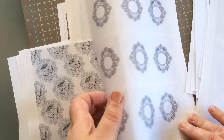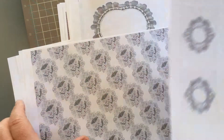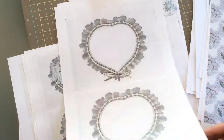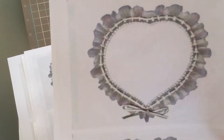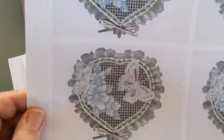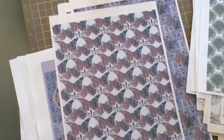You've got all of these ATC size toppers within the set as well, so there really is literally tons and tons of stuff within these sets. Just look at these lovely hearts — they're gorgeous. That would make a wonderful frame for a card. And look at these — just amazing. They're all laser printed, so you're going to get top quality prints throughout with this set.